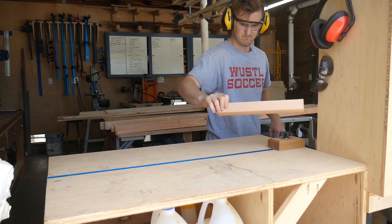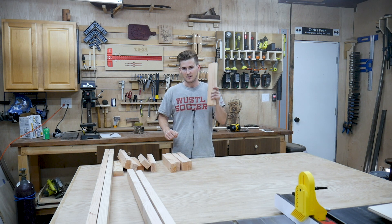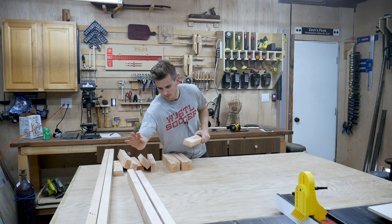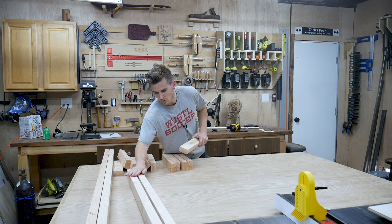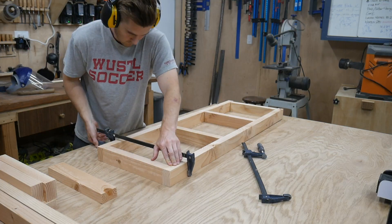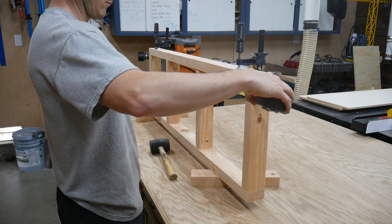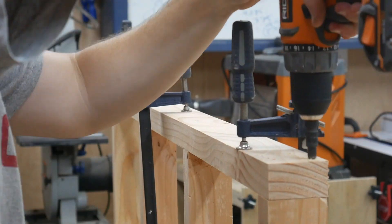Alright, so everything is cut to its final length and width and we are ready to begin assembly. I have these cross supports to go along with the two individual long pieces for each of the boxes that I'm building. I'm just gonna clamp everything up, pre-drill some holes, and then drive in some screws. It should be relatively straightforward — I'm basically just building two boxes.